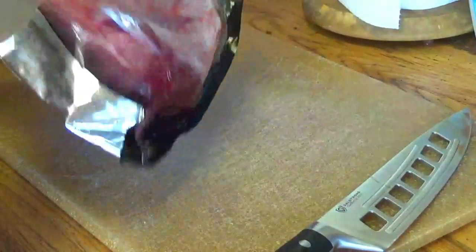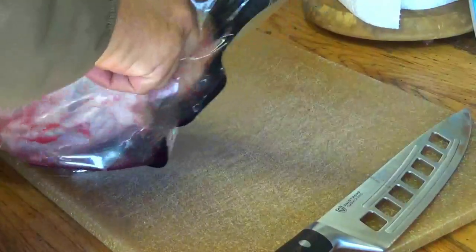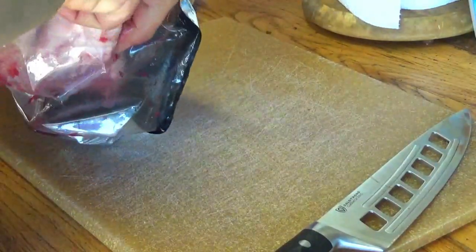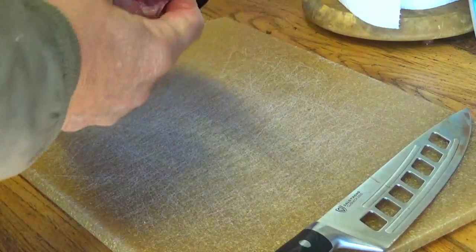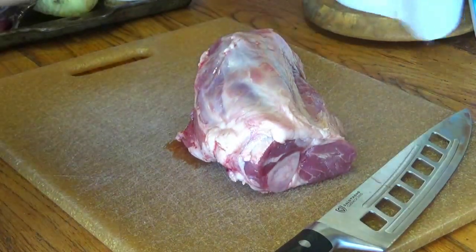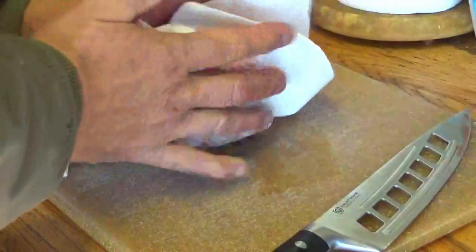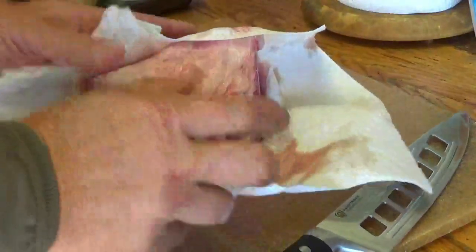These Porter Road meats come double-packed, so they keep really well in the freezer. I'm going to go ahead and gently take that out, wipe my hands off, and kind of blot it with a paper towel to skim off some of that juice.